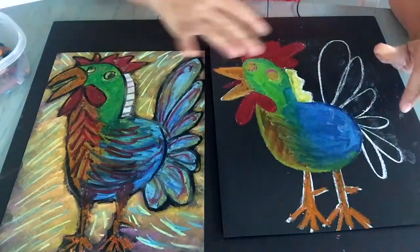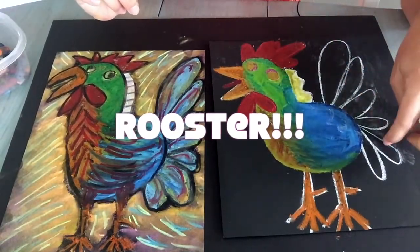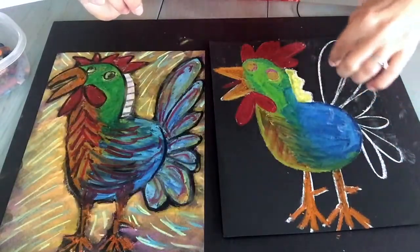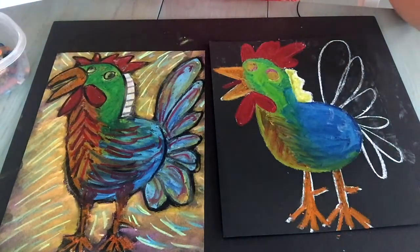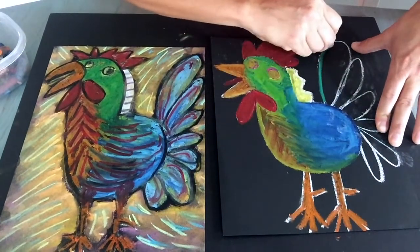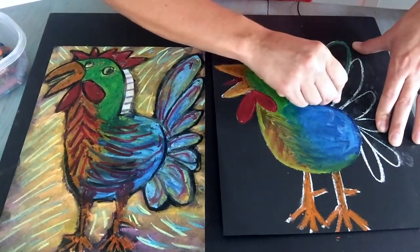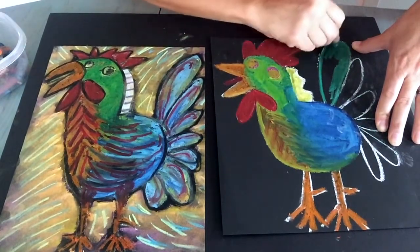We've colored the basic parts of our rooster. Now I wanted to come together to work on the tail so you can see some blending techniques. I'm going to use just a series of blues back here at first, and then layer some other colors on top — a blue-green, green.